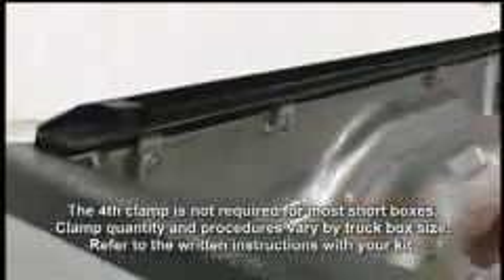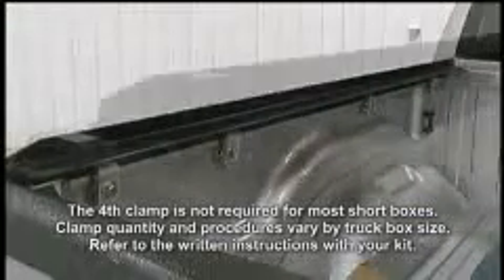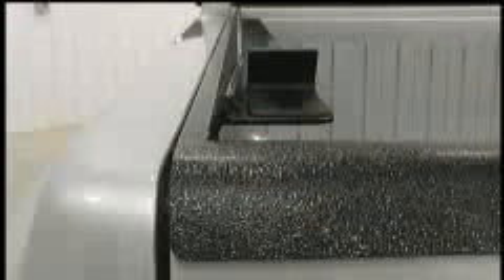While holding the rail in place, install a third clamp about 8 inches from the back of the truck. Then install the fourth clamp about 10 inches forward. Since these clamps are close together, you should recheck the third clamp to make sure it's tight. When done, the rail should be level with the top of the tailgate.